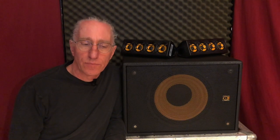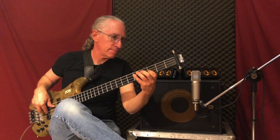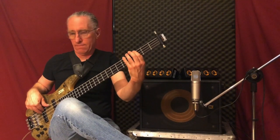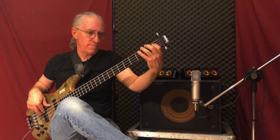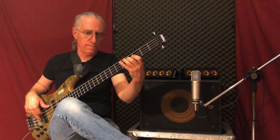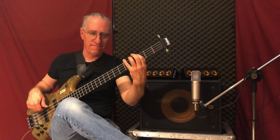Here's what it sounds like with my Zahn VB4 fretted bass plugged directly into the quarter-inch input. In this next clip, I'm using my hyperbass through some effects plugged into the stereo XLR inputs.